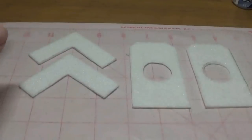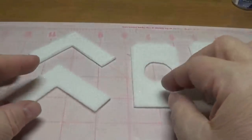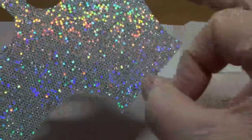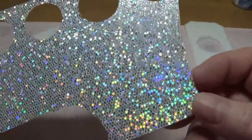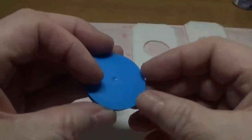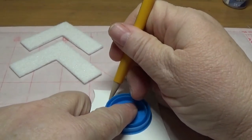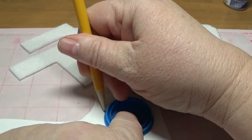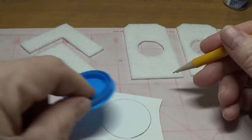Now we have all of our pieces — our two houses and two roofs — already stiffened up with triple thick on both sides. The next thing we're going to do is take a piece of sparkly cardstock. I bought this in the scrapbooking section in the open stock paper at Michael's. I picked it because it was really shiny and glittery. I just took a cap from a bottle of milk and I'm just tracing this with my mechanical pencil — I love these mechanical pencils because they really get close to the edge.